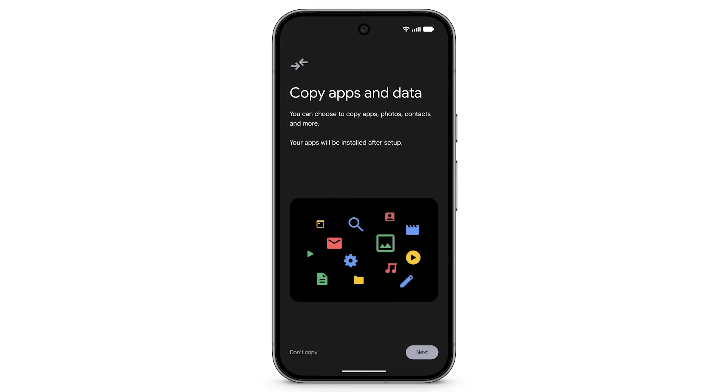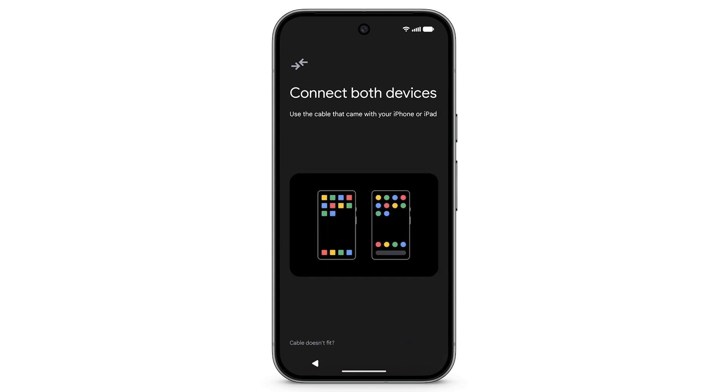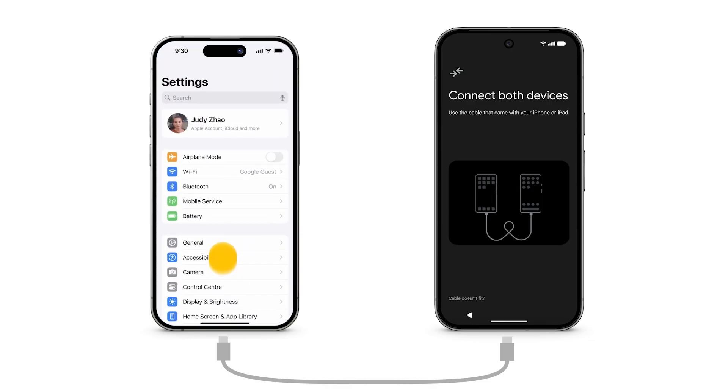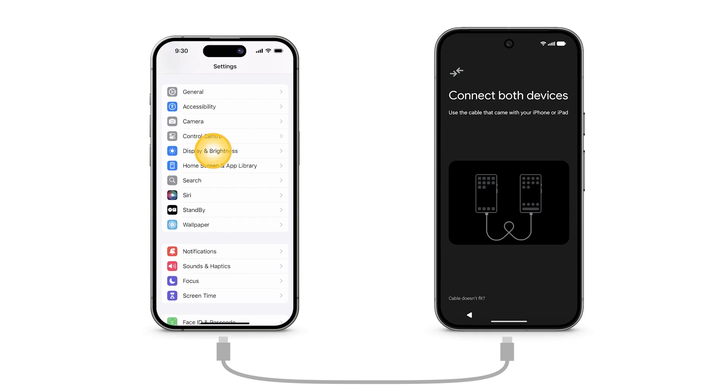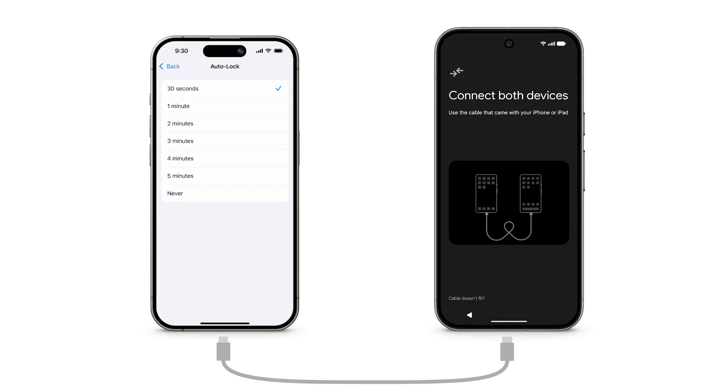To copy data from your iPhone, tap Next. If prompted, connect your phones using a USB-C to USB-C or Lightning cable. Transferring via cable supports additional data. To prevent transfer interruptions caused by iOS, disable screen autolock on your iPhone by navigating to Settings, Display & Brightness, Autolock, and change the setting to Never.